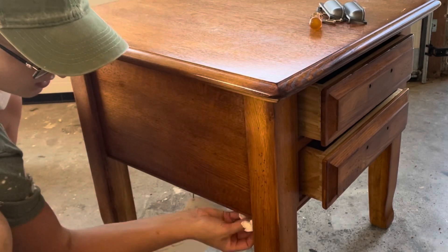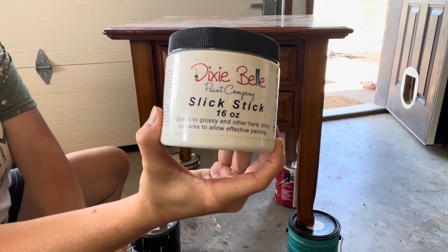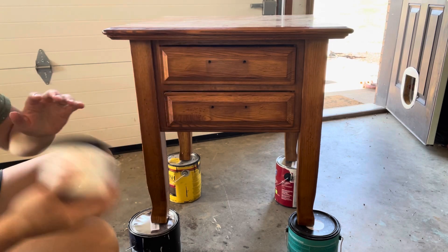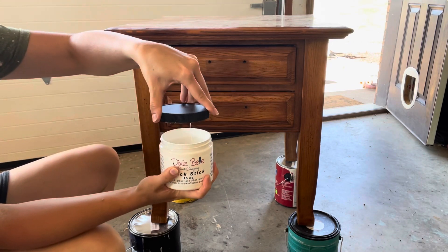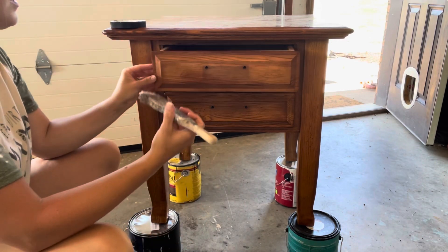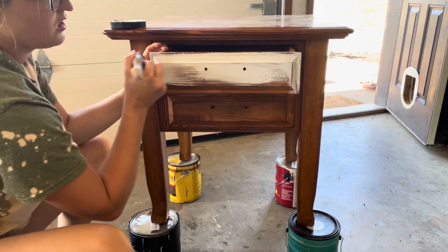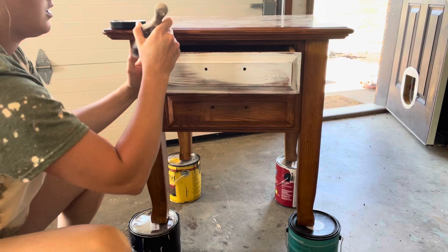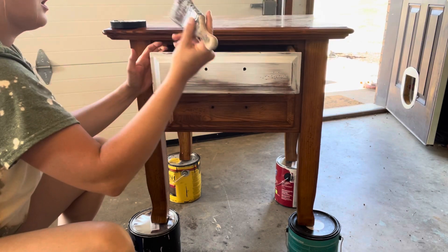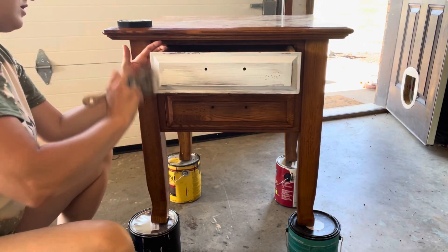Then I started to apply Slick Stick — Dixie Belle's Slick Stick. It's basically like a primer and it helps with glossy surfaces. This table was very glossy on the bottom, but I wasn't going to sand it. She wanted it white and distressed, so I didn't need to sand it. I just went in with the Slick Stick, which bonds the paint to the surface.